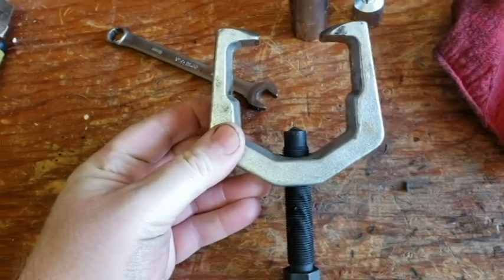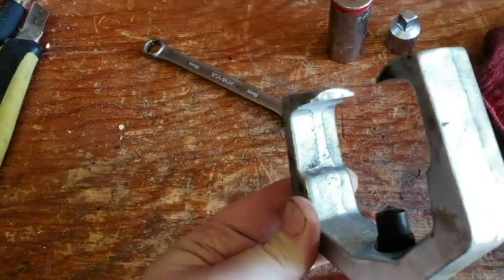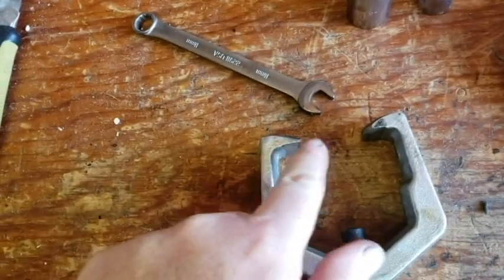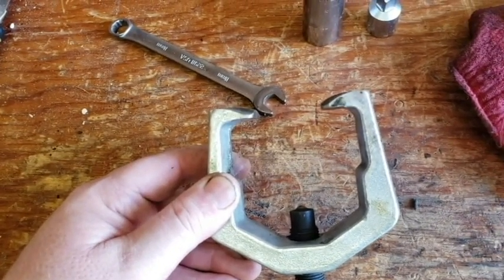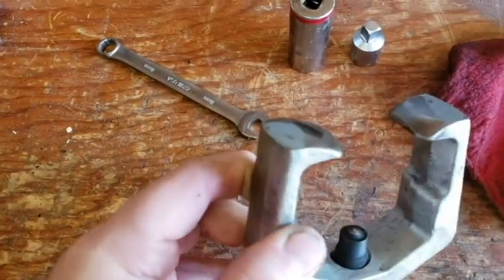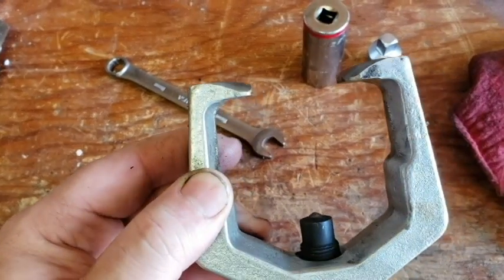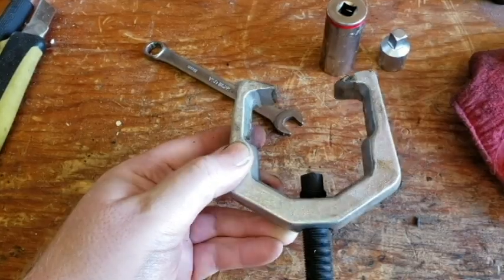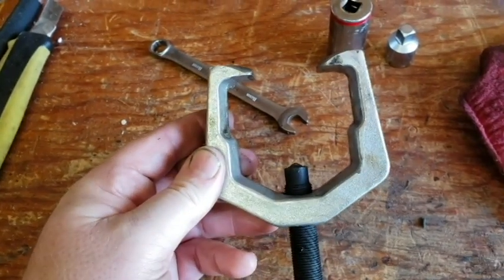This is that Harbor Freight tie rod separator. You can see how I ground it down to this arced shape, and I also rounded the corners. When you buy this thing, it's basically a square blunt edge — very sharp, very thick. You cannot get it on the tie rod joint because the rubber boot is in the way. However, if you do this little rounding of your tie rod separator, it will slip past the boot and shove the boot out of the way. There's still enough material there to give you enough tension to break that tie rod joint loose. I definitely recommend it — great tool for about 15 bucks, but you've definitely got to grind the ends to get it to work properly.